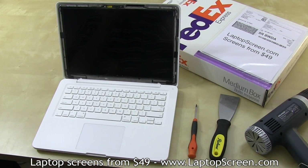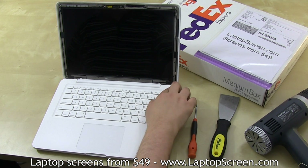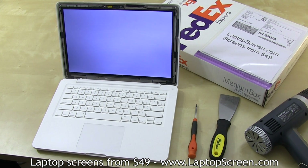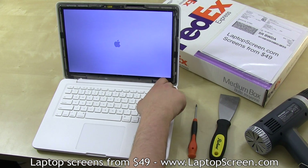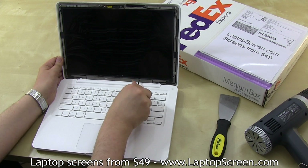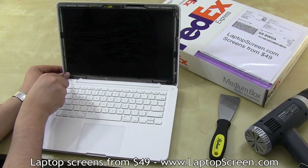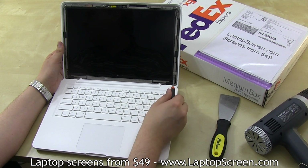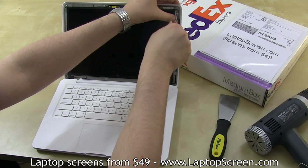We highly recommend testing the screen at this point. Push the power button, wait for the startup screen to appear, and hold the power button to cancel the boot up. Then replace the mounting screws — remember that the two smaller ones go on the bottom. Make sure that the screws go in freely and are flush with the mounting brackets, otherwise the bezel will have bumps on it.